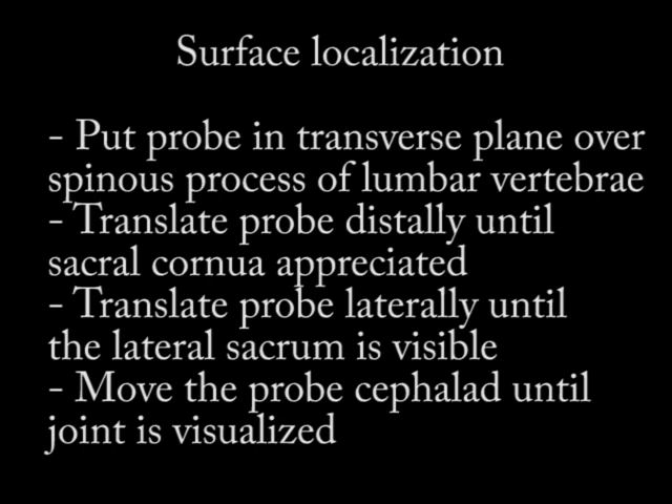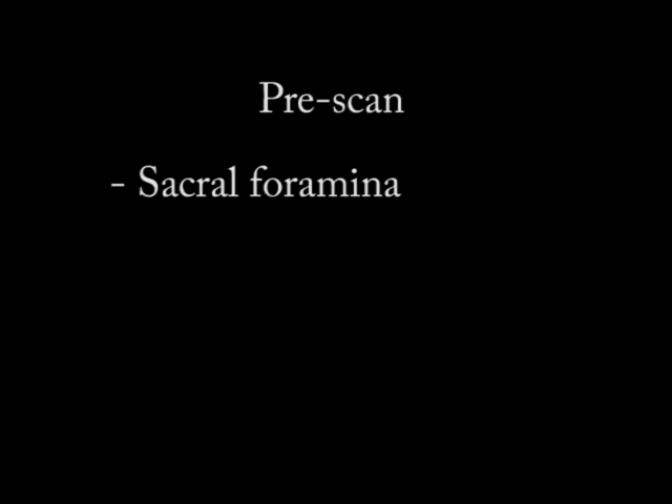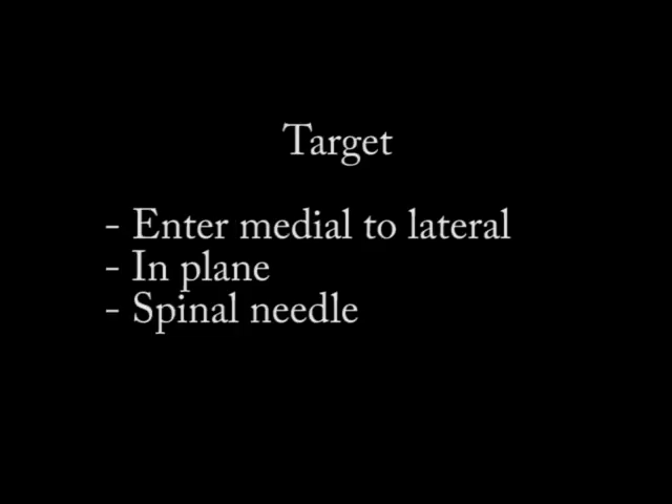On my pre-scan, I want to identify the sacral foramina because I want to avoid these when I inject — they can look very similar to the SI joint if you're not careful. Once I've identified my target, the SI joint, I'm typically bringing my needle in from medial to lateral, in-plane. Because of the depth of the SI joint, I'm going to need to use a spinal needle.